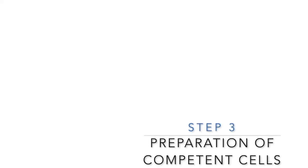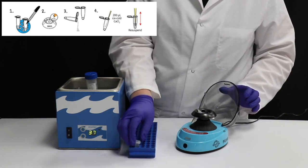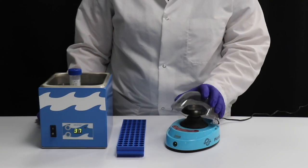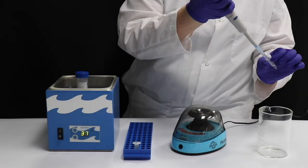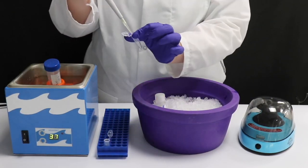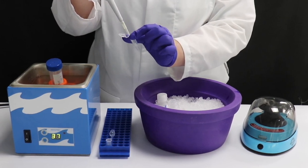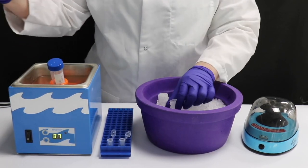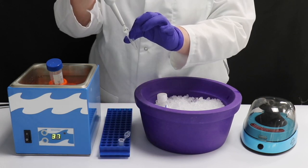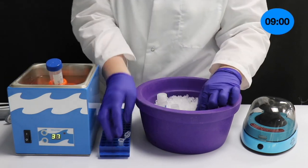Step 3: Preparation of Competent Cells. Each student group should obtain two tubes labeled E. coli. If not done already by the instructor, centrifuge the tubes at max speed for a few minutes to pellet the cells. Carefully pour off or pipette out the supernatant without disturbing the cell pellet. Add 200 microliters of ice-cold calcium chloride solution to each tube. Gently re-suspend the cells by slowly pipetting up and down several times, saving the remaining calcium chloride on ice for a later step. Make sure the cells are fully suspended — continue to gently pipette until no clumps are seen in the calcium chloride solution. Incubate on ice for 10 minutes.